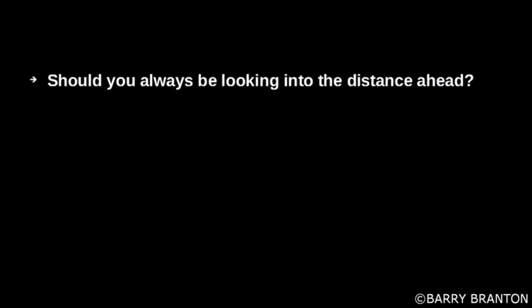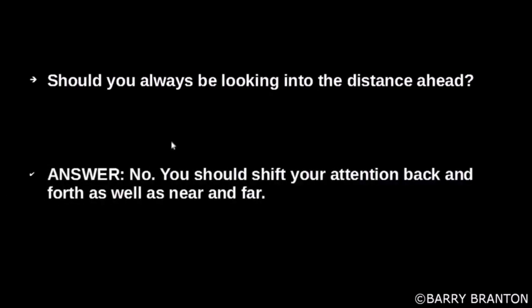Should you always be looking into the distance ahead? No. You should shift your attention back and forth, as well as near and far.